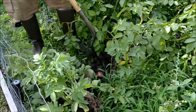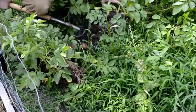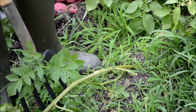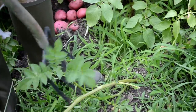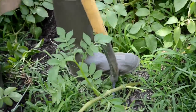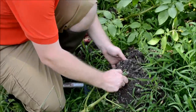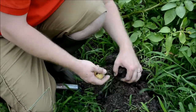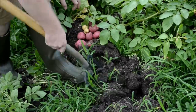Going to dig one more plant here. Now we're going to try to dig up a few of the Yukon potatoes we have growing. Still a little early — let's see what we have here. If you dig them early, they'll be nice and small. Let's dig up one more plant and see if there's anything under here yet.